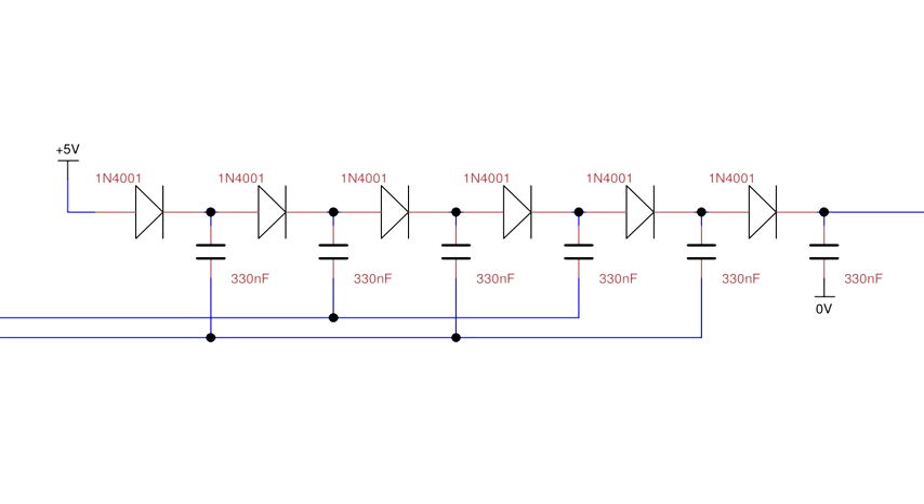Exact component values will depend on the intended use of the charge pump, as will clock frequency. Too high a frequency will not give the capacitors enough time to charge up in each state. However, too low a frequency will allow the load to drain the charge capacitors long before they are charged up again, which in the case of driving LEDs causes noticeable flicker. In my case I found a combination of 1N4001 rectifier diodes and 330 nF ceramic capacitors worked well. Schottky diodes would no doubt be more efficient due to their lower voltage drop, but I didn't have any to hand.